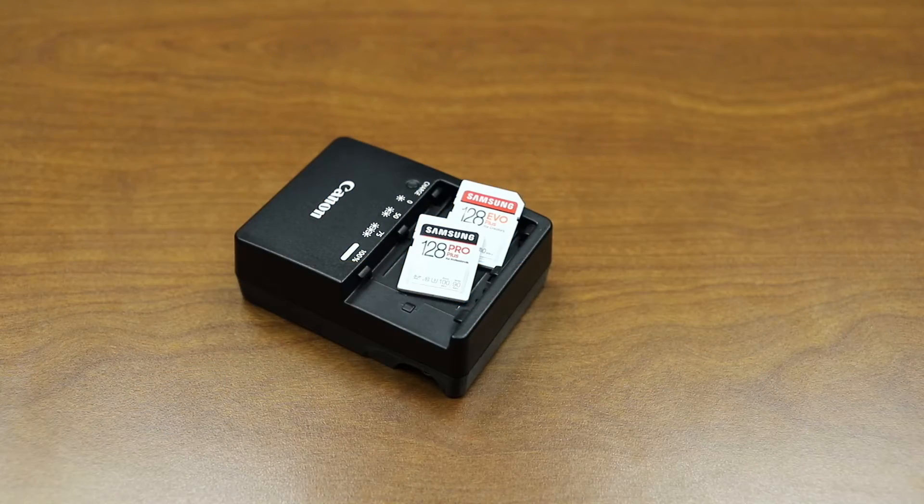Hey everybody, Brian Buehler here alongside Kevin O'Brien in the StorageView Lab. Today we're looking at two of the smallest things in the lab at the moment — the Samsung Pro Plus 128GB and the Evo Plus 128GB SD cards. Considering we just had two servers dropped off on the other side of the camera, going from those to these little fellows is quite a contrast.